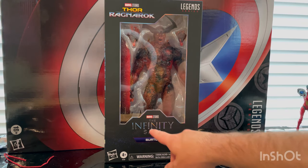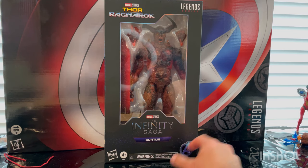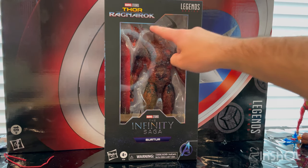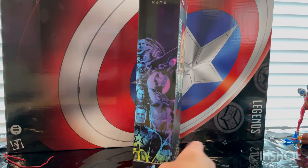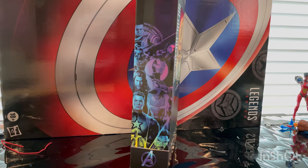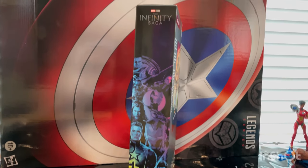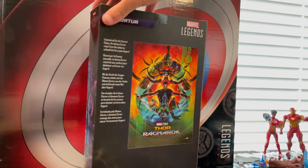So let's go over the packaging first. You get the Infinity Saga logo, Marvel Studios Searcher, the Avengers A, the Marvel Legends logo on the corner, and the Thor Ragnarok logo. Here is the side art of the Infinity Saga wave with the Infinity Saga logo on top and the Avengers A at the bottom, and then here's the back.